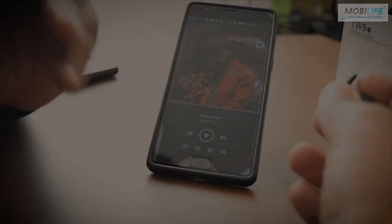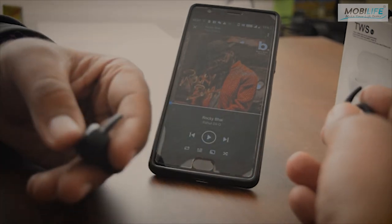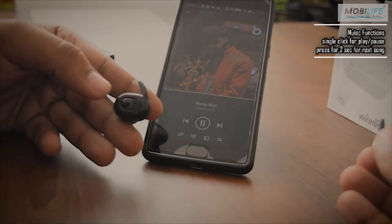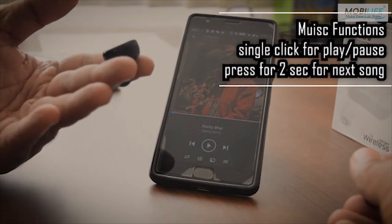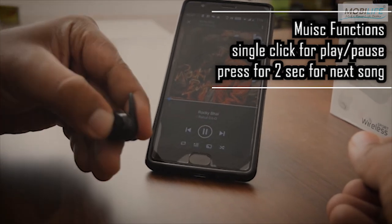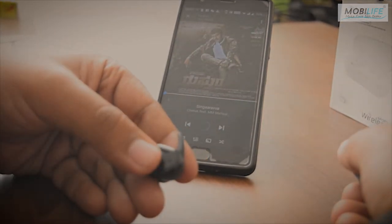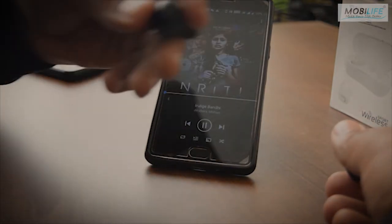Now there are a couple of music functions that come with the earbuds. If you press it once, it serves as a play button. Press it again to pause it. The second function is if you press it for around 2 seconds, it shifts to the next song. So two music functions in total.